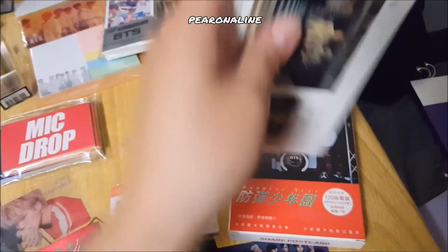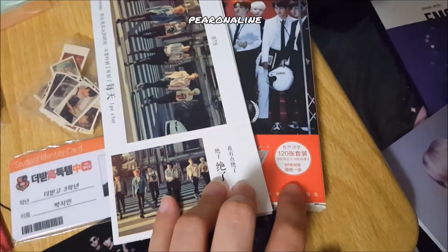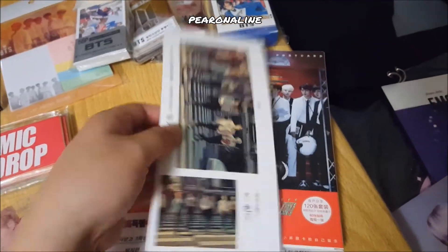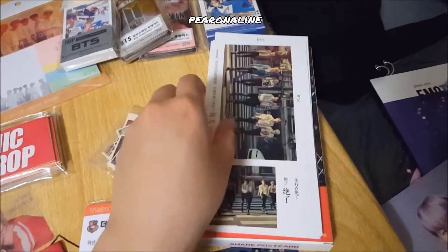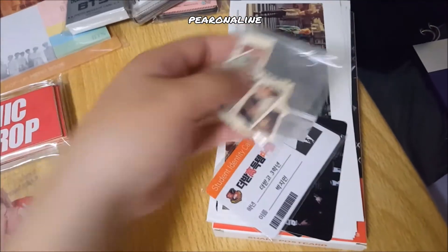I only have a few postcards left because these were supposed to have 120 pieces, but I gave most of them away in a giveaway. There are also stickers.